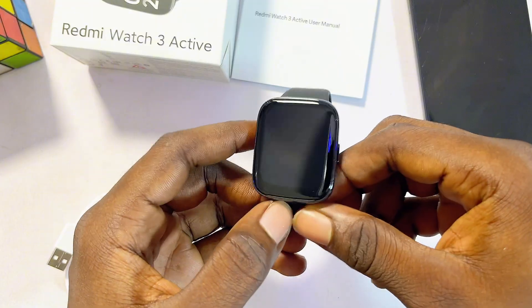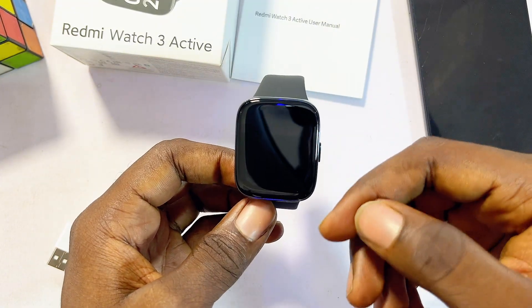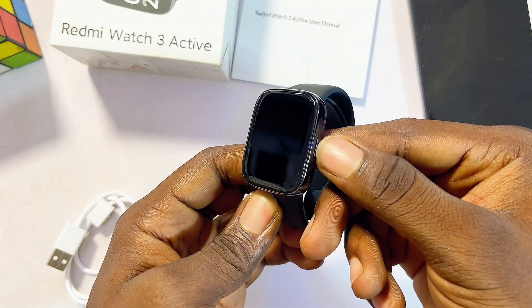Now, basically these are everything that comes inside the box with the Redmi Watch 3 Active. Let's go ahead and turn on the device for the first time — press and hold this power button over here.